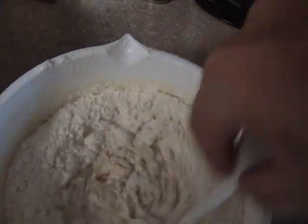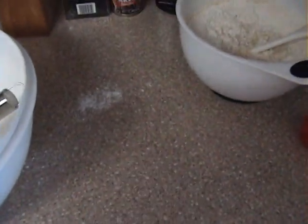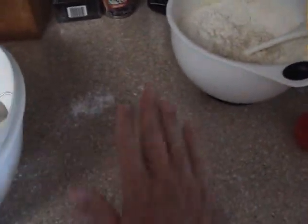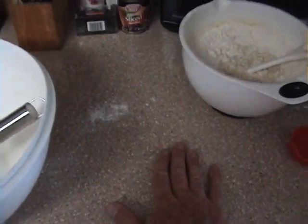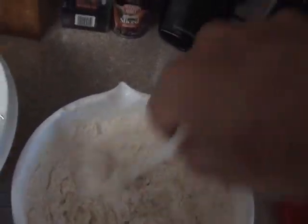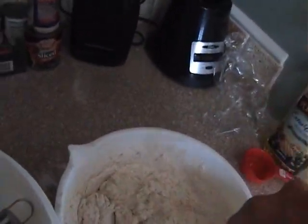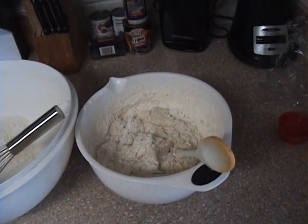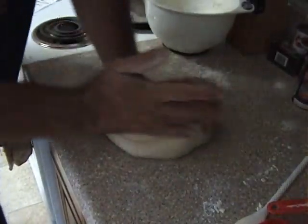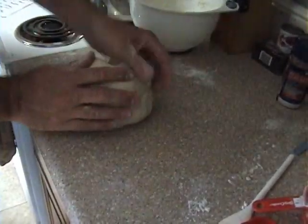Make sure you've got a good hard surface for kneading the dough. I'm going to do it by hand — you can use a bread machine, whatever you want. Once you get it mixed up, you start kneading it. Give it at least 10 minutes; if you can go longer, go longer. Just kneading the dough here — you want to work it for about 10 minutes.